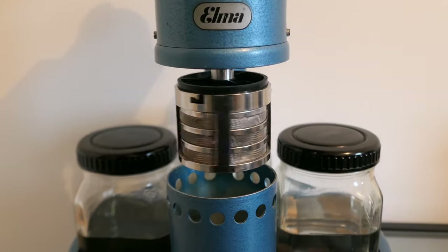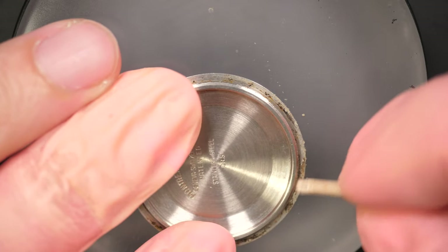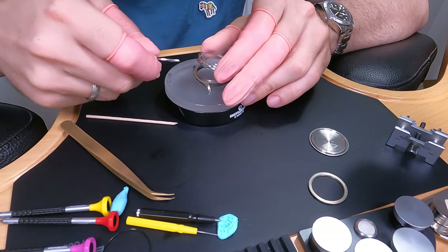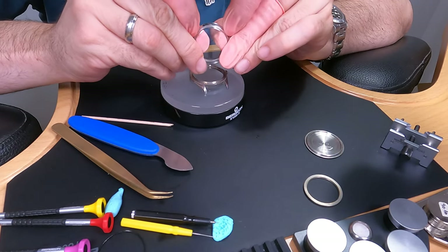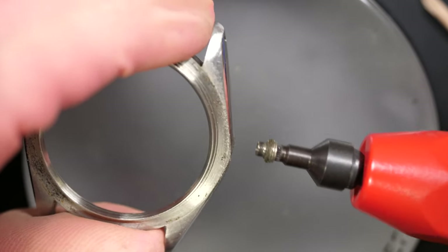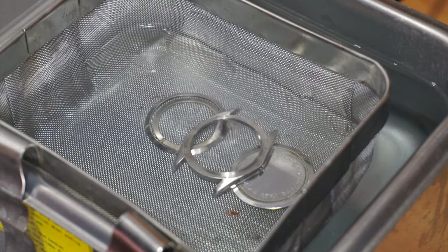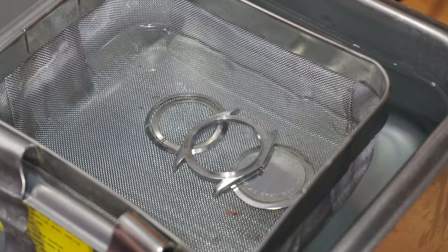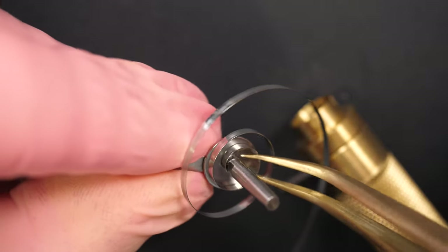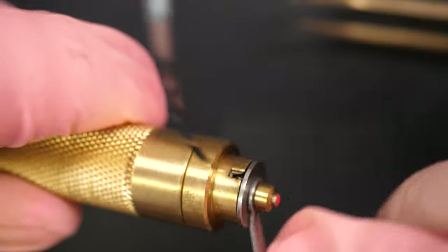Everything is clean — let's see if we can get this movement running nicely again. I'm removing the bezel and the gasket because all the case parts are going into the ultrasonic cleaning machine. I'll keep the original glass because it's a very special crystal and quite hard to find. I also noticed the crown isn't screwing down perfectly — the thread looks worn — so I'll remove the tube and change it. I'm cleaning the case parts in the ultrasonic machine for about 20 minutes.